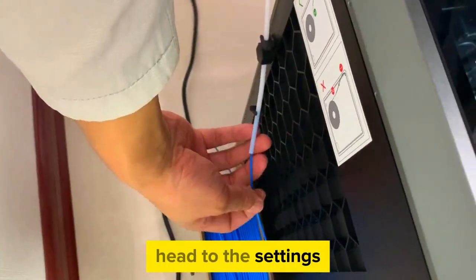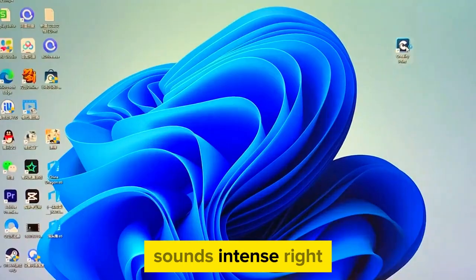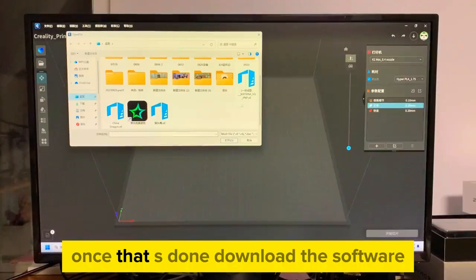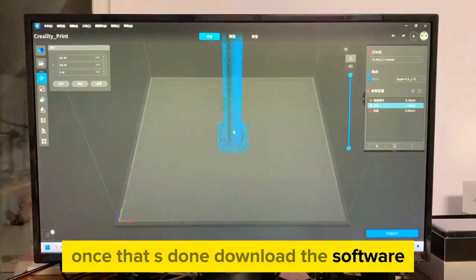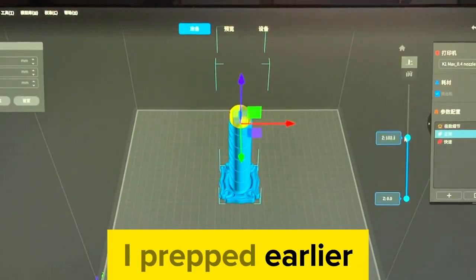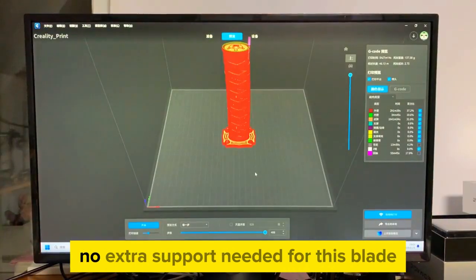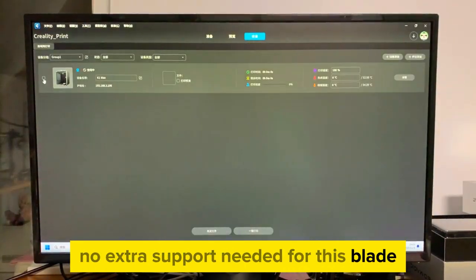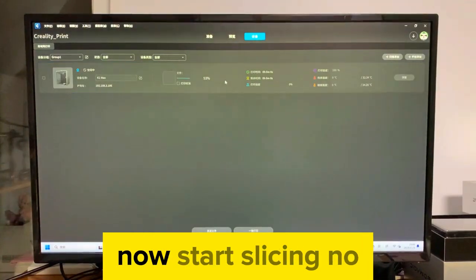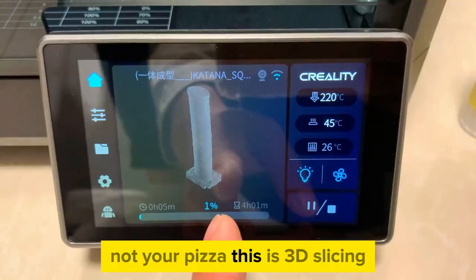Head to the settings and select the filament material option — sounds intense, right. Once that's done, download the software and crack open that retractable knife I prepped earlier. Now start slicing — no, not your pizza, this is 3D slicing.